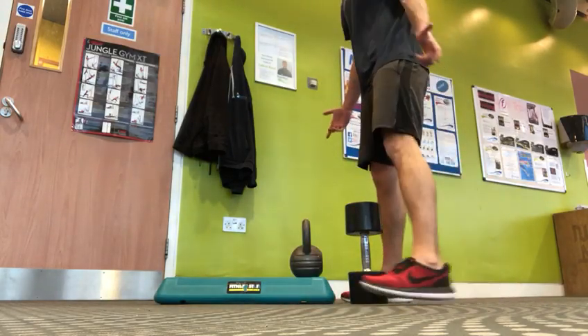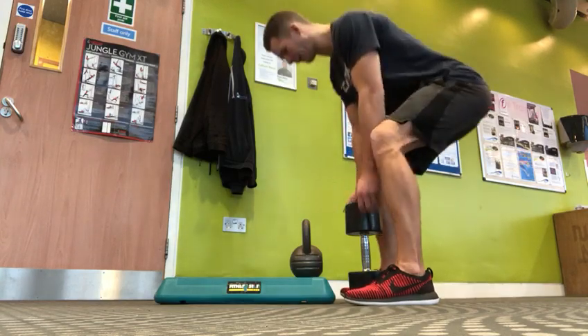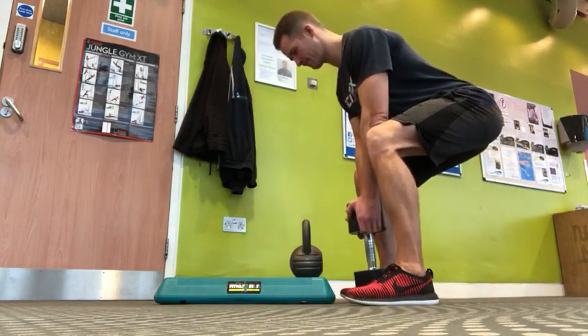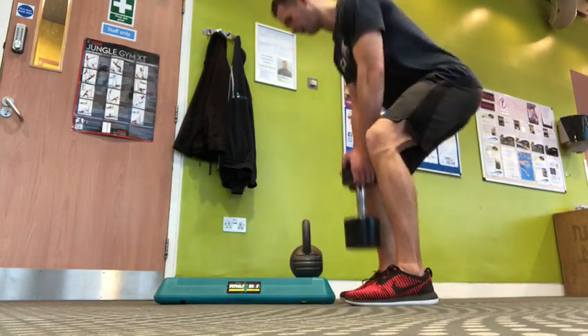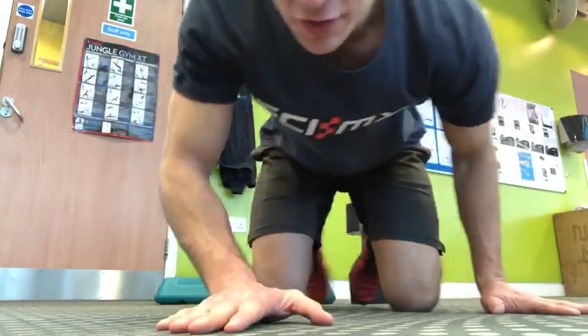This is the other variation with a kettlebell on the sides. The teaching points are the same: ribs down, bum back, grab a hold, up we come. That's all you've got to do — that's how you start deadlifting.